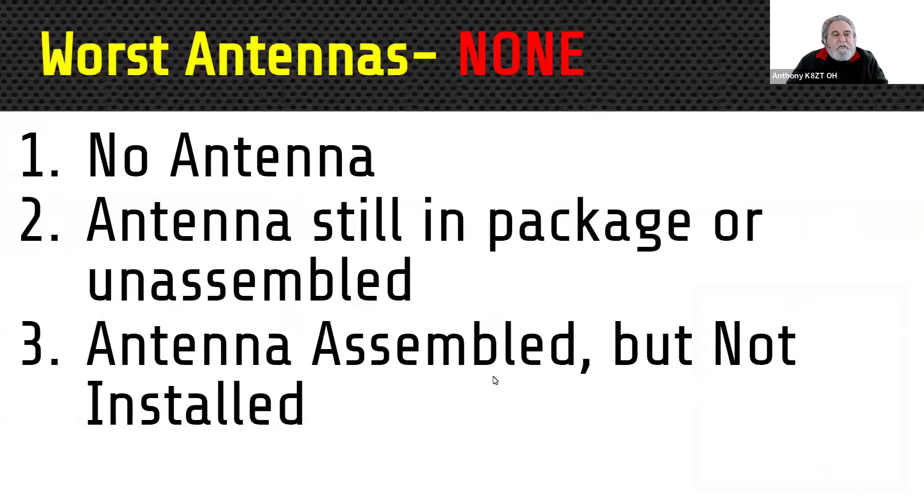The three worst antennas are really easy to classify. Number one, by far and away, is no antenna — I can guarantee that's the worst antenna you don't have. Number two is when you have all the good intentions and bought that antenna, but it's still unassembled in the package in storage. Or maybe you got around to assembling it, but you just haven't installed it yet. It doesn't count until the coax is connected.